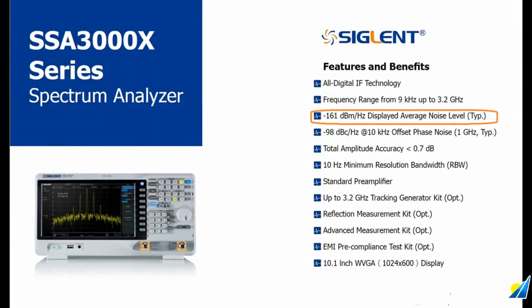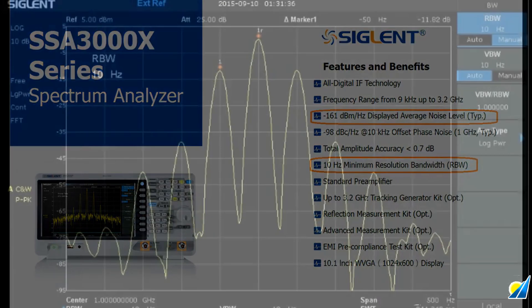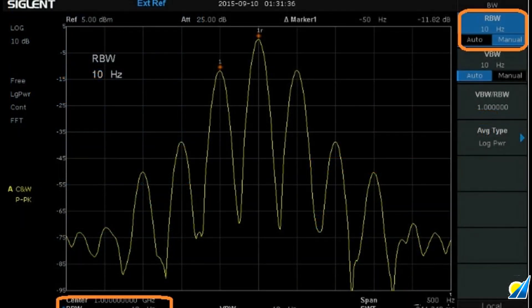The SSA 3000X also features a 10 Hz minimum resolution bandwidth setting. This provides a lower noise floor and also provides better frequency resolution when compared to the minimum resolution bandwidth of 100 Hz found on similar analyzers. Basically, the lower the resolution bandwidth, the closer you can discern between two signals that are close together. It also has the added effect of lowering the DANL or noise floor.